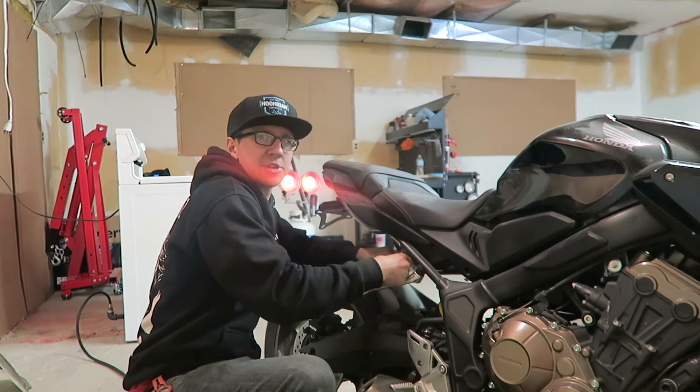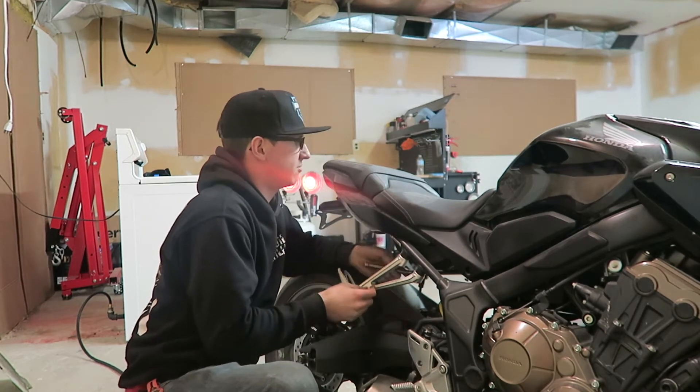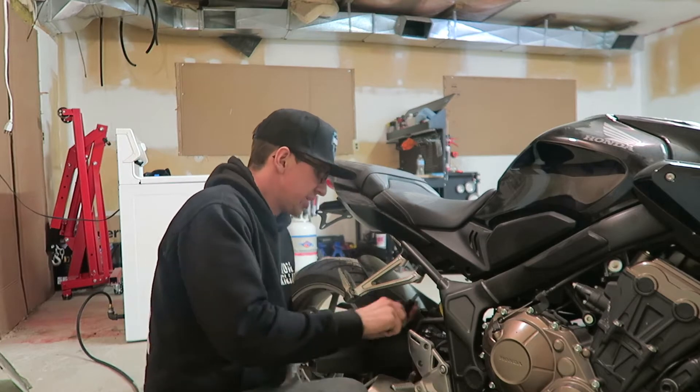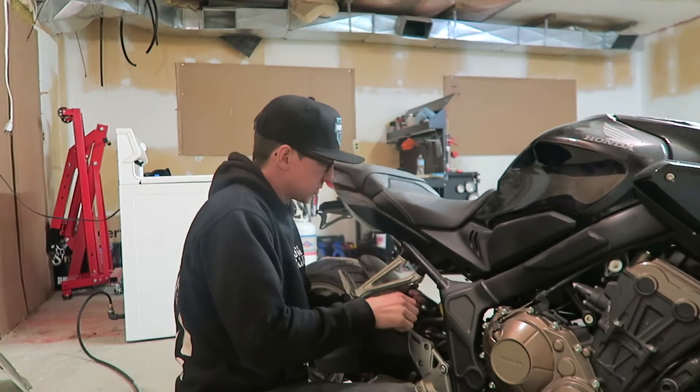Right now I'm heating up the garage. I'm heating up my oven. I'm putting one piece of ceramic metal in just to test it out and make sure everything still works. Hopefully this works out great.